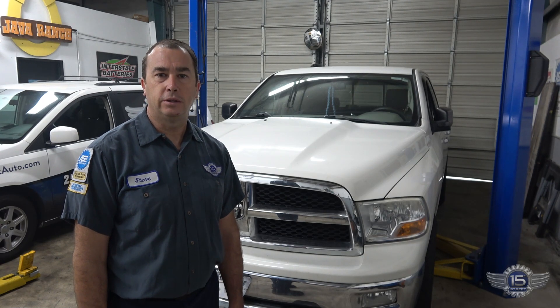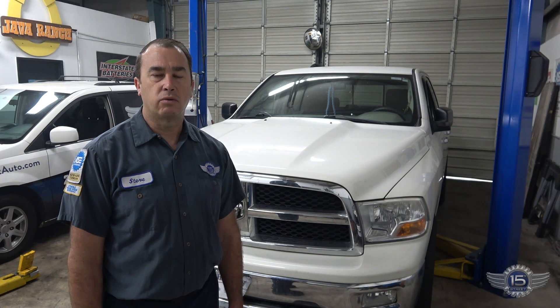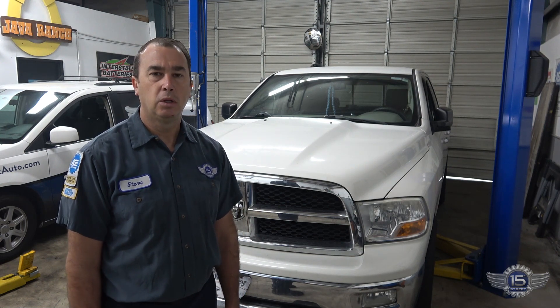Welcome back to Fixing Cars with 15th Street Automotive. Today's project is a 2009 Dodge 1500 four-wheel drive. The customer's concern is a growling in the front end when driving that changes when they turn the steering wheel. So let's get going on this one.